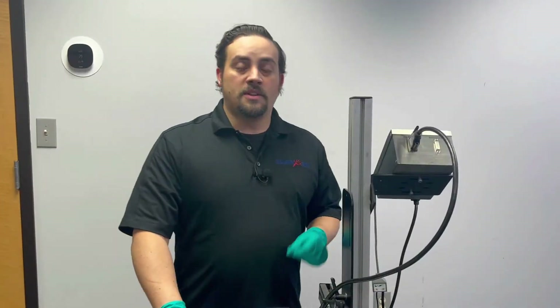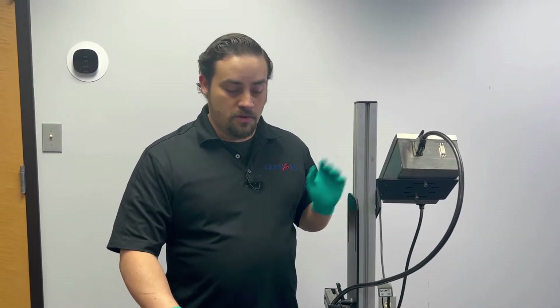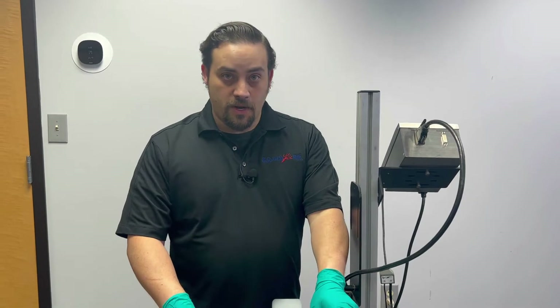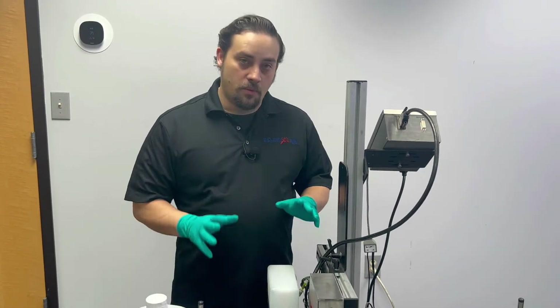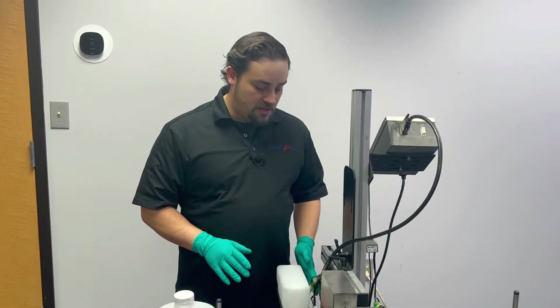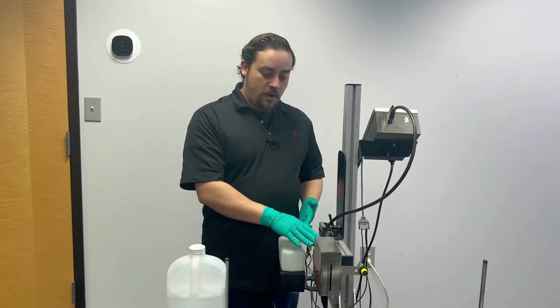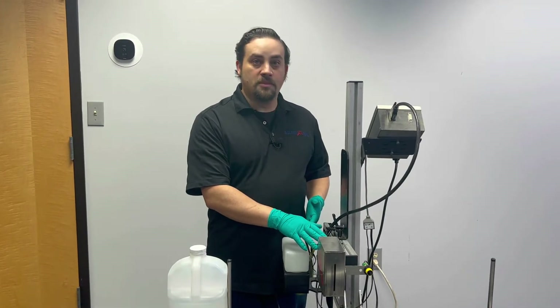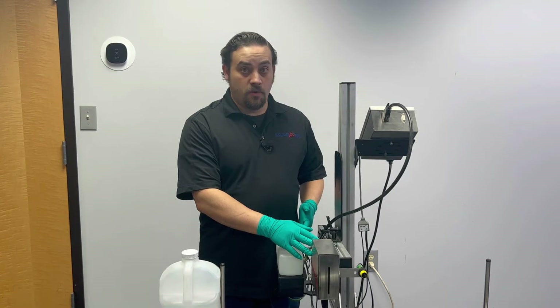Before we get started, you're going to want to go ahead and power down your controller so that there's no power going to the printhead. What we're going to need to do next is prep the area. We're going to have to disconnect our ink line from the back of the printhead, so we're going to want some sort of a cap to stop the ink from coming out while you're performing the flush.